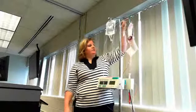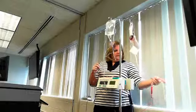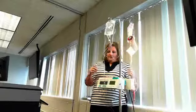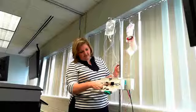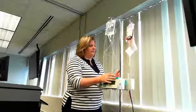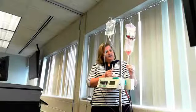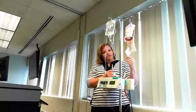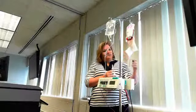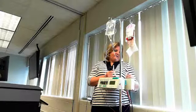The blood tubing is received when you pick up your blood. It has two spikes, a filter, and the rest is similar to a primary IV set. There is also a connector between the blood and the IV tubing called a leukocyte filter, used when patients have had transfusion reactions in the past — it pulls out white blood cells to help reduce reactions.